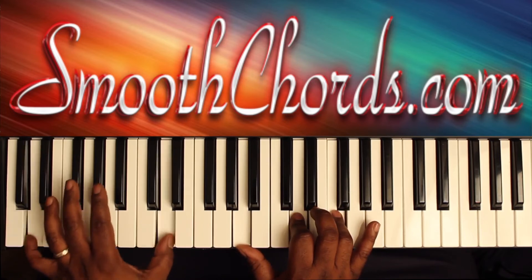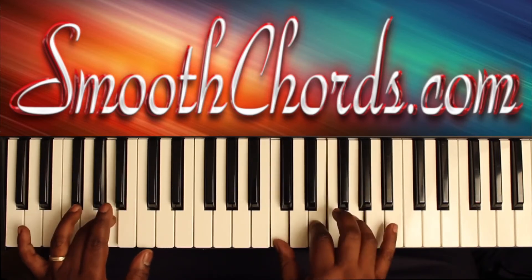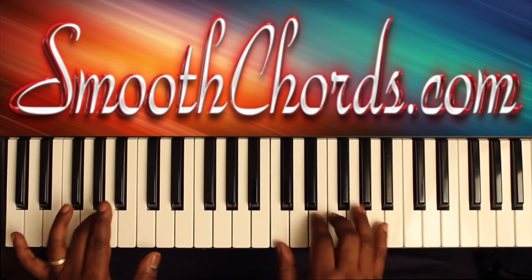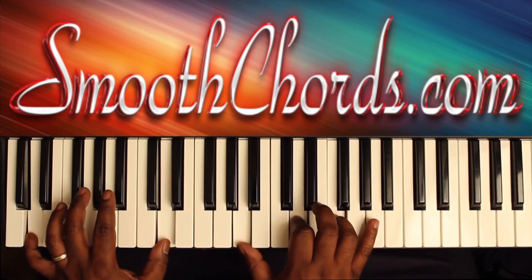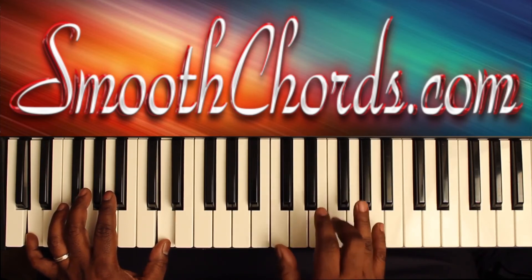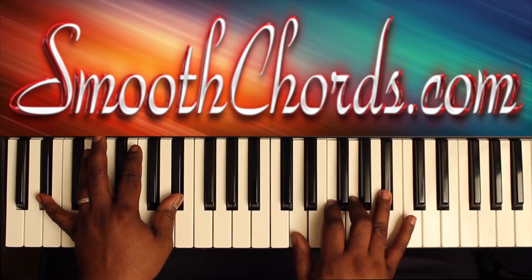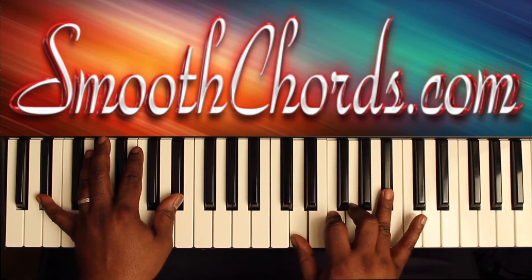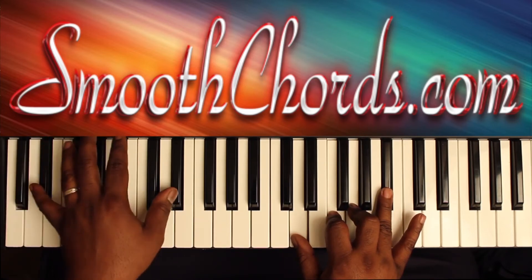Do that again. Right hand hits that inverted F chord: C, F, A. Then your right hand goes to a D, F, G, Bb. And your left hand is on an Eb.